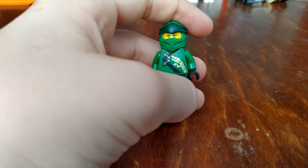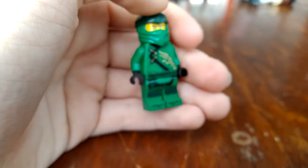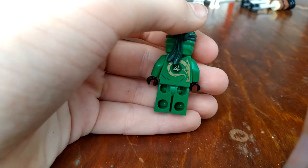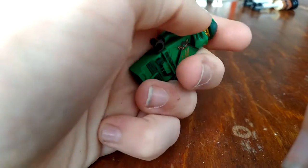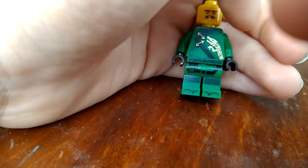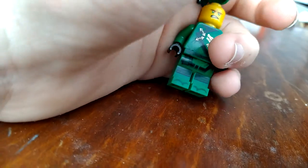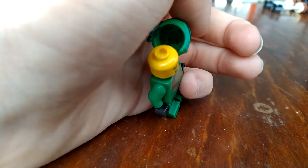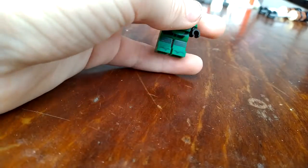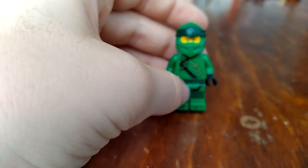Next up is Lloyd Garmadon. He looks — I like him. His suit is one of my favorites, and this is the first time I actually get an angry Lloyd face. I just got the Lloyd civilian clothes one from that one set, which had no angry face, which really annoyed me. It's hard to do this with only one hand, but I have to do it.